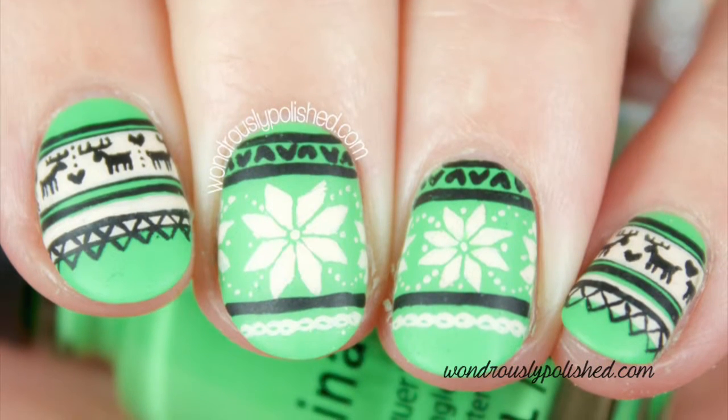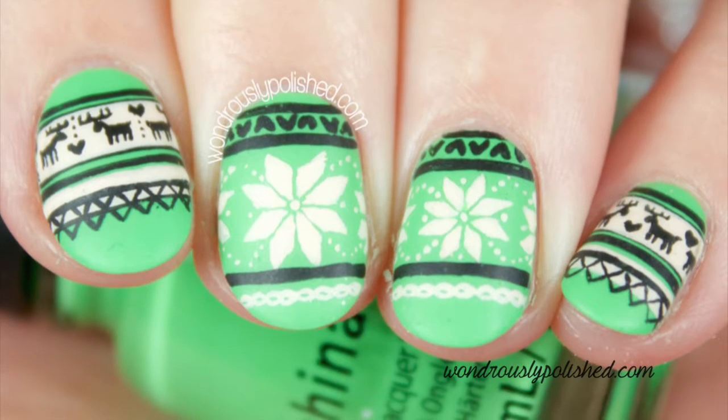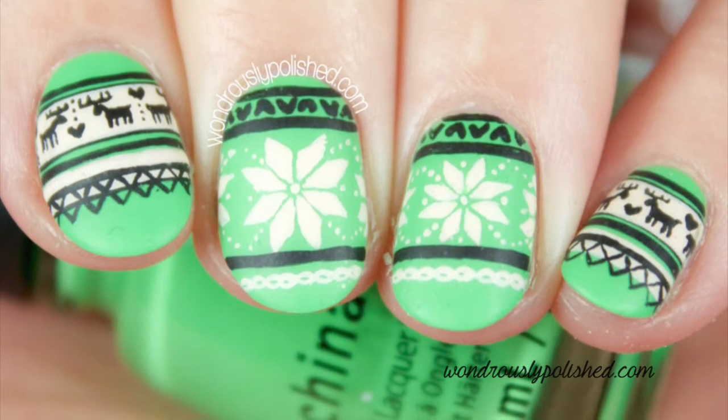Hey everyone, Linthi here from 1-2-3-Polished. Today I'm going to show you how to paint a Fair Isle print. This classic snowflake is really just a series of simple lines, so let's get started.